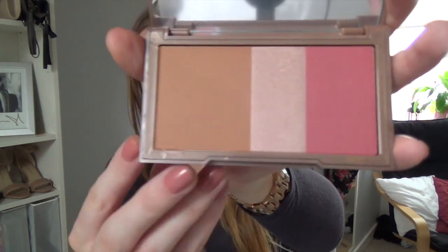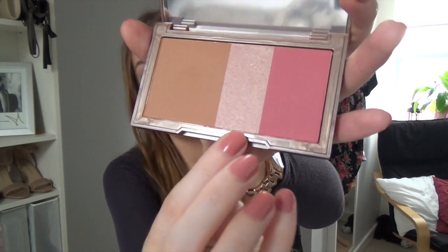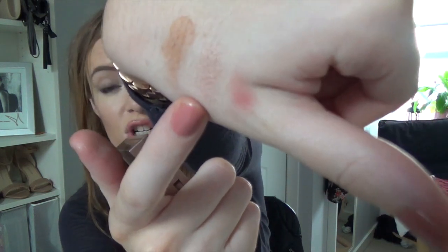The next thing I got from Debenhams was the Urban Decay Naked Flushed — the bronzer, highlighter and blush little palette. It kind of reminded me of my Sleek palette but I've been lusting over this one for ages. These are the colours: a very nice bronze, a lovely highlight and a blush. It's actually quite a large size — you get a lot of product. I might do a proper swatch video or review. I know they're coming out with three new colours, but I picked up the original because I think it'd be great for travelling, and I'm doing some travelling this summer.